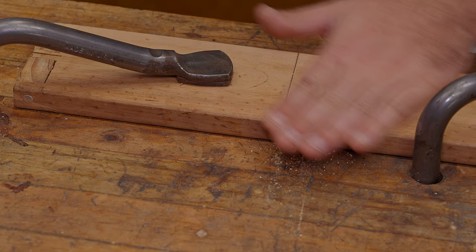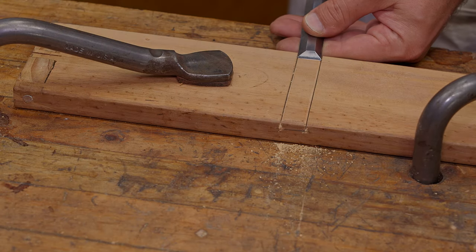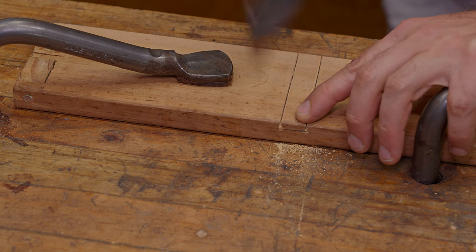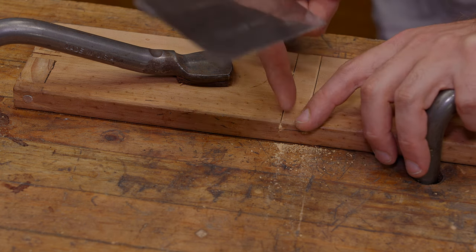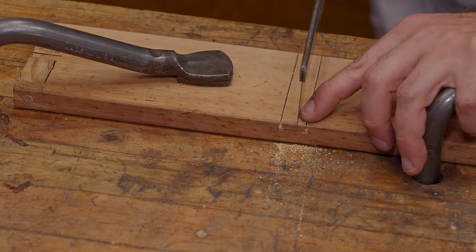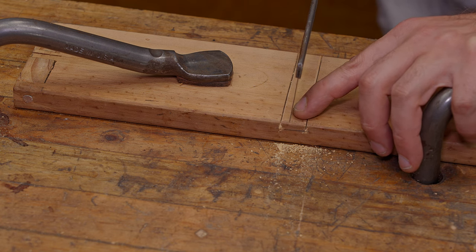Now you might think we'll just get the chisel in there and bash that out — but anyone who's used chisels will know that's going to take a lot of effort and cause chipping. So what we're going to do is add some relief cuts. Usually with something this width of about 12mm I would probably just put one relief cut, but if you're not confident and want to make it easier, you could drop two relief cuts in here. So let's do that.